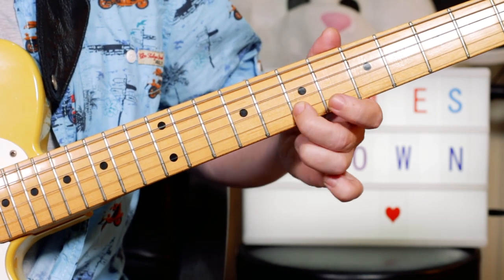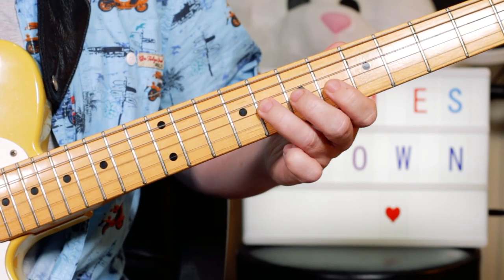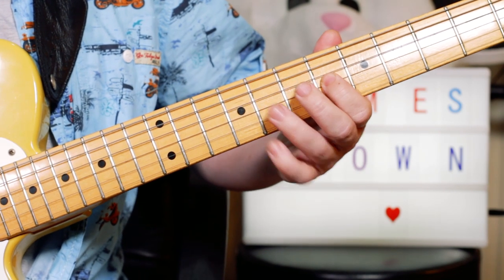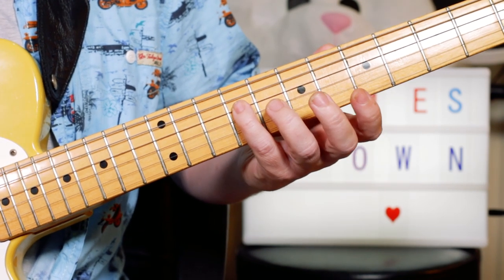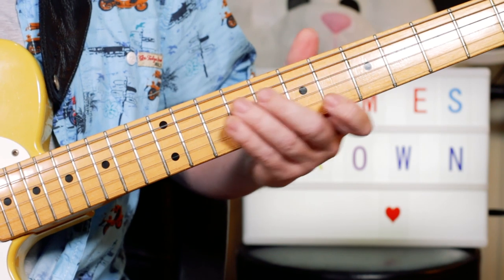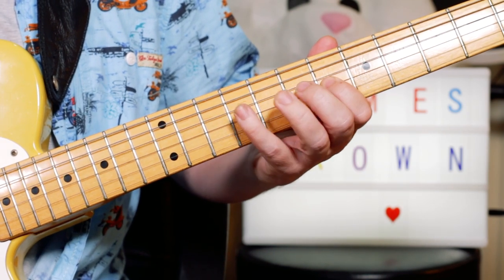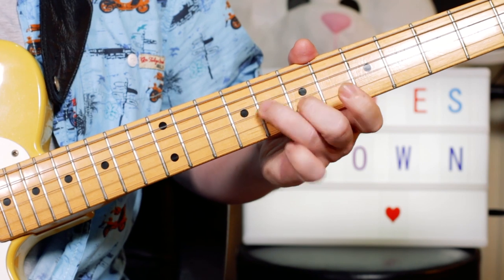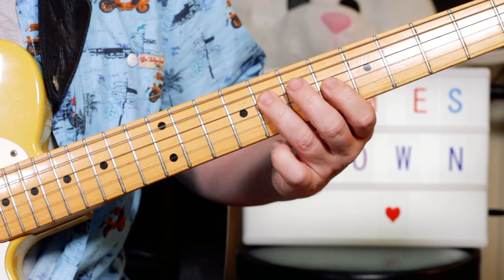Then we've got G-flat, F, E-flat, B-flat. Then F, E-flat, D-flat — E-flat, D-flat. Then in the key of E-flat minor, this note here is technically a C-flat, even though you might think of it as a B — but you can think of it as a B if you want, though I'm calling it C-flat — which is on 9. Then E-flat, D-flat, C-flat, B-flat.